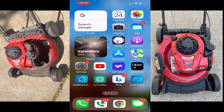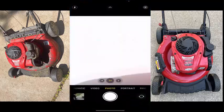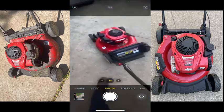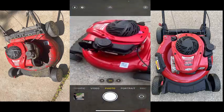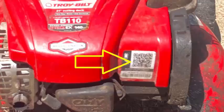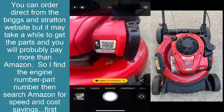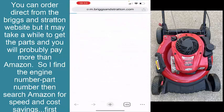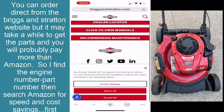Let me get to the camera and show you what's going on. Right here you've got the mower. If you need engine parts on a lot of these mowers, you're going to have this barcode that makes it pretty easy. What you can do is wait for that to open up in Chrome, and it'll give you the model number.